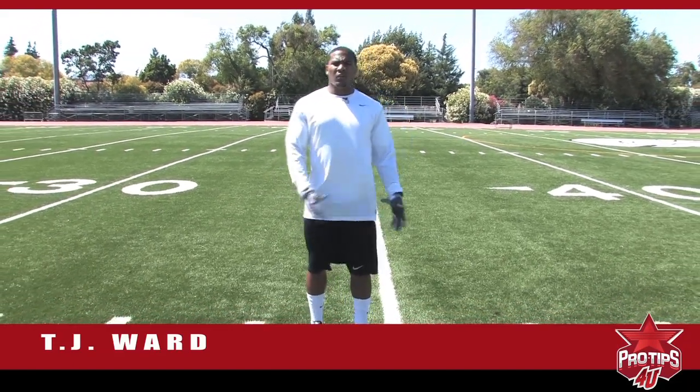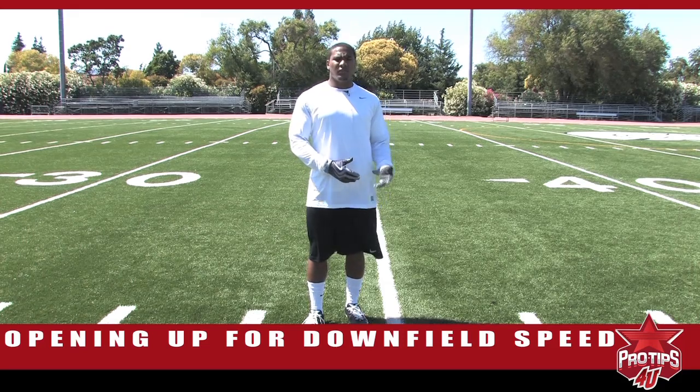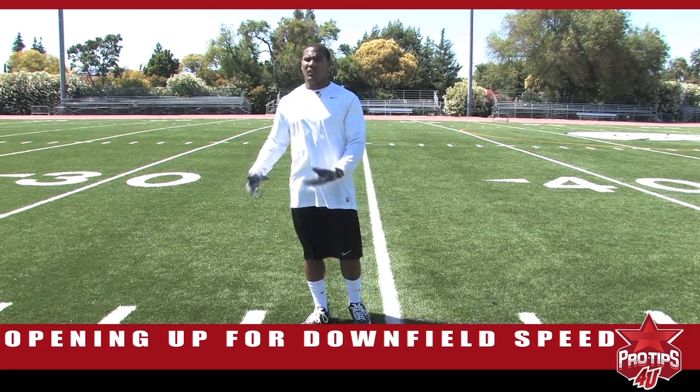How you doing? I'm T.J. Ward, Pro Safety, and today we're going to work on opening and turning with a receiver that's down the field on you, or just getting to the position where the ball is in the air as a safety — you have to get to the deepest depth and turn and run and get on your horse.